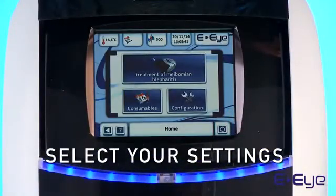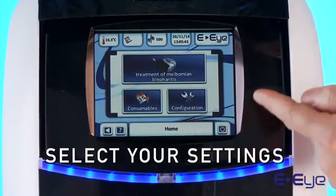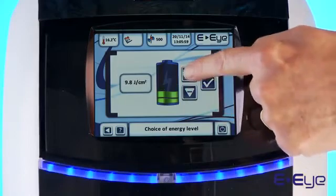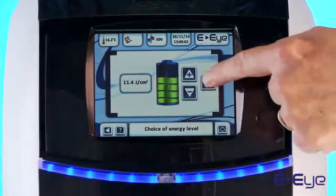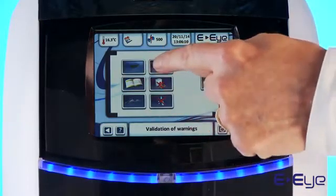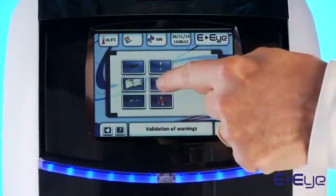Now select your settings. Select the Meibomian blepharitis treatment menu. Adjust the desired intensity level of the issued flash. Validate each safety feature by pressing one by one on each safety icon.